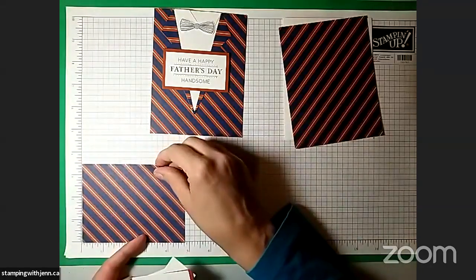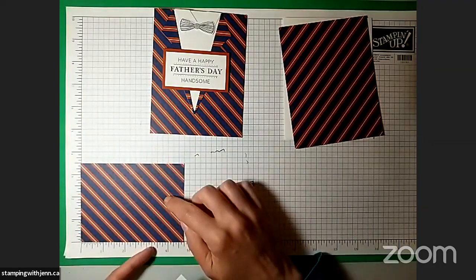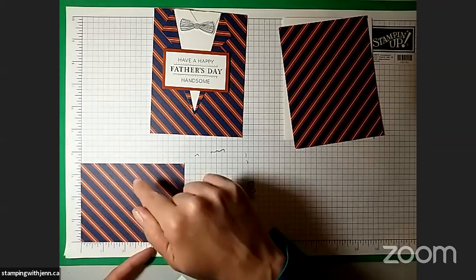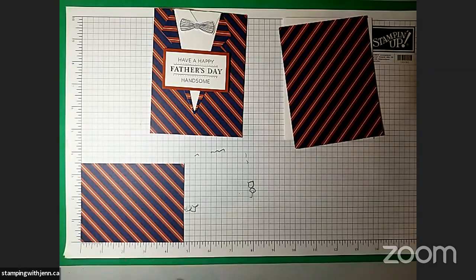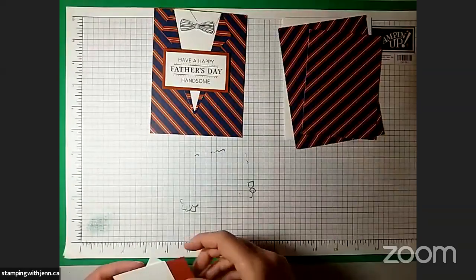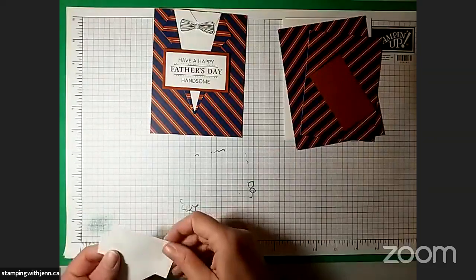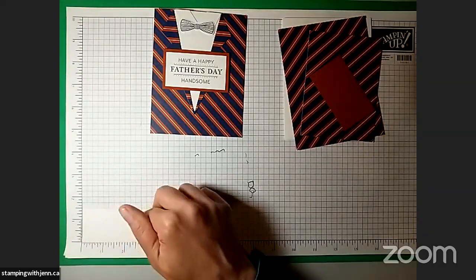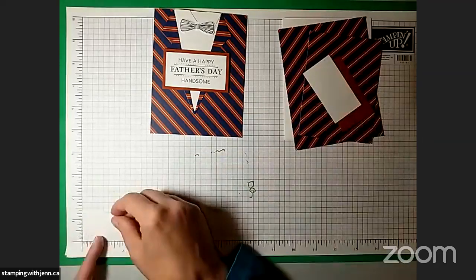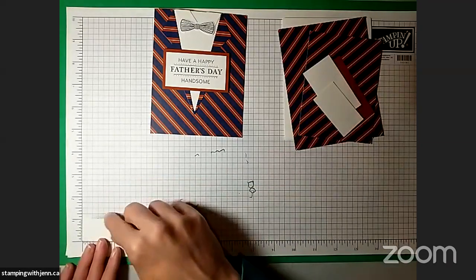The first piece is going to form the basis of our suit and the second piece is a coordinating color. I must apologize — I may have put wrong measurements on my list of supplies. This smaller piece of designer paper needs to be four and three quarters by three and a half. I've got a piece of Cajun Craze card stock that's three inches by one and three quarter inches, and then three more little pieces of basic white: one is two and three quarters by one and a half, one is two and one quarter by one and one quarter, and the last one is two inches by one inch.